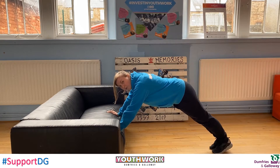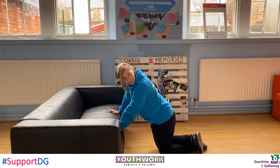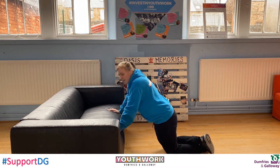If this is too hard for you, all you need to do is put both knees on the floor, cross your legs behind you, and then just carry on doing the same thing like this.